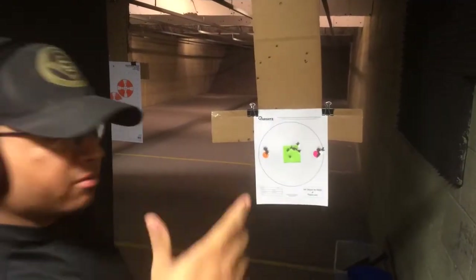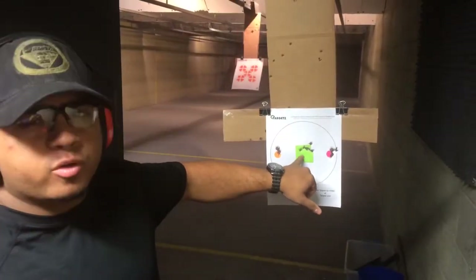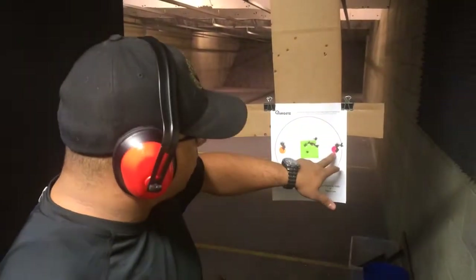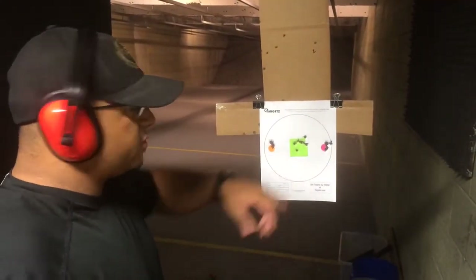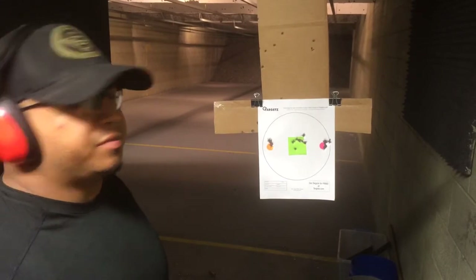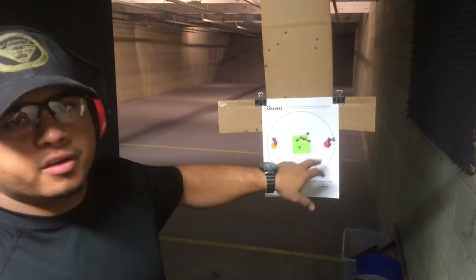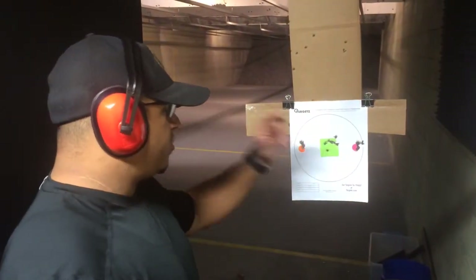So it kind of keeps you honest. Keeps you on your trigger reset. Shows you how to follow up on a small target. Helps you with your recoil management. Small target here — that's for your precision shooting. It kind of works you out. And then, of course, at the end, if you want to throw something in and have a little fun, shoot nine rounds and then six rounds rapid fire into the center. You can change this up any kind of way you want, but it's a good workout.